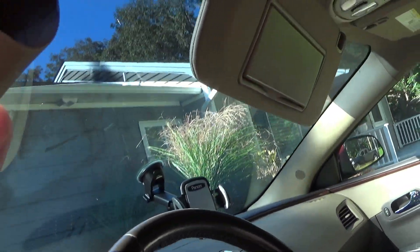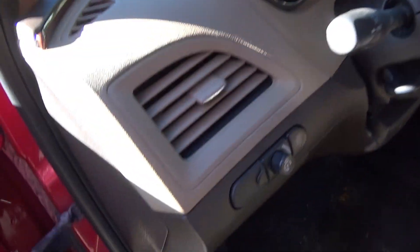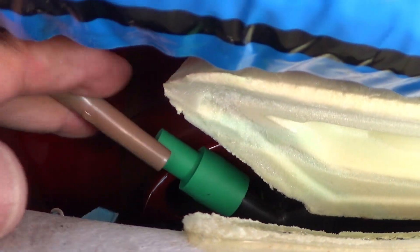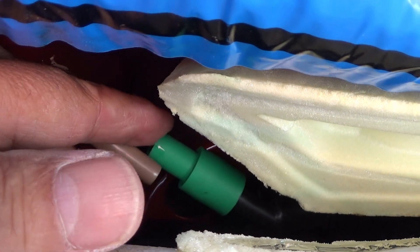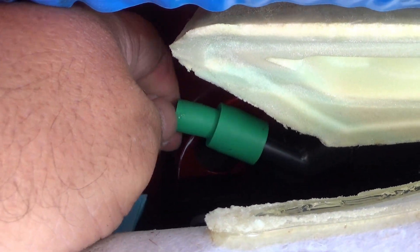You take the screws out of here and then we'll see how this goes. I don't know if you can see in there — the tube becomes undone from that drain fitting. What a bad design that is.